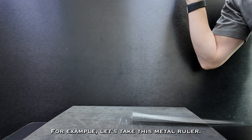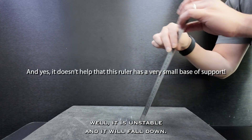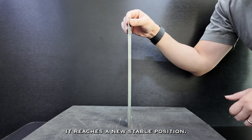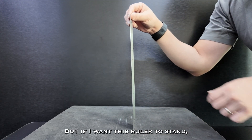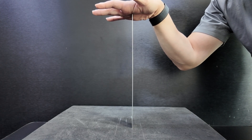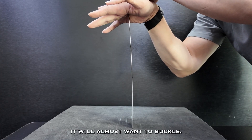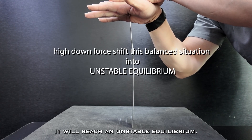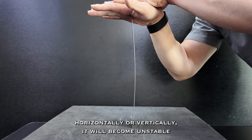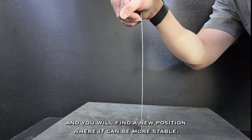For example, let's take this metal ruler. If I try to make it stand without any support, it is unstable and it will fall down. When it falls to the surface, it reaches a new stable position. But if I want the ruler to stand, I can hold the top and give it a little bit of compression. This will keep it in balance. But if I keep compressing the ruler, it will almost want to buckle — it will reach an unstable equilibrium. When you reach this state and apply more force either horizontally or vertically, it becomes unstable and finds a new position where it can be more stable.